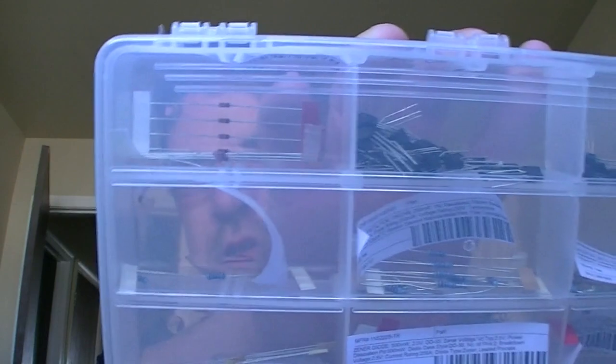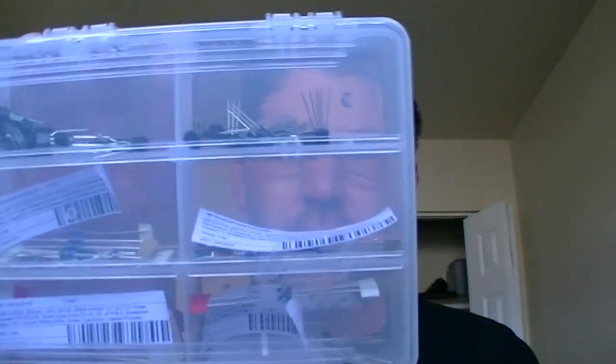Hi everyone, here's a little tip for you today when you play with electronics. Most people usually start out doing through-hole components, which basically has leads on it, sort of like all the resistors and transistors and diodes. Everything else I have in a bigger case like this is perfect, but what do you do when you start switching over to surface mount components?